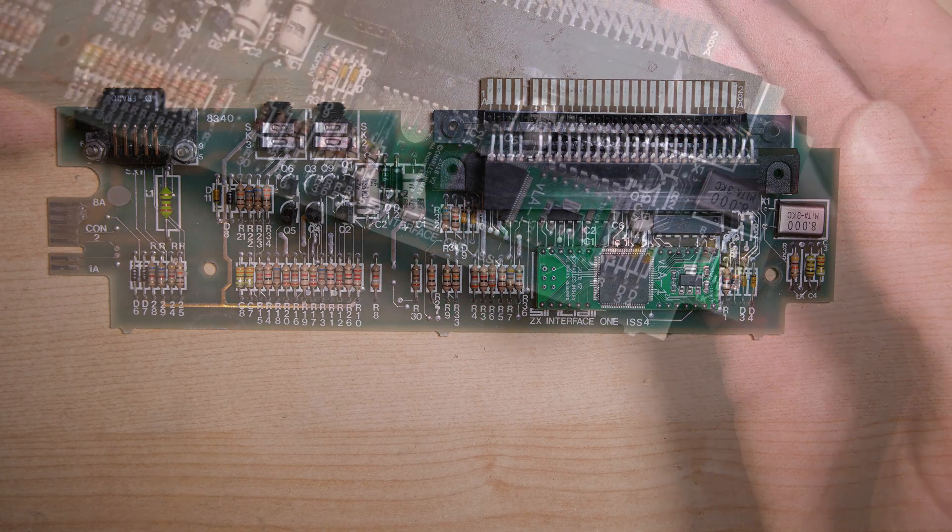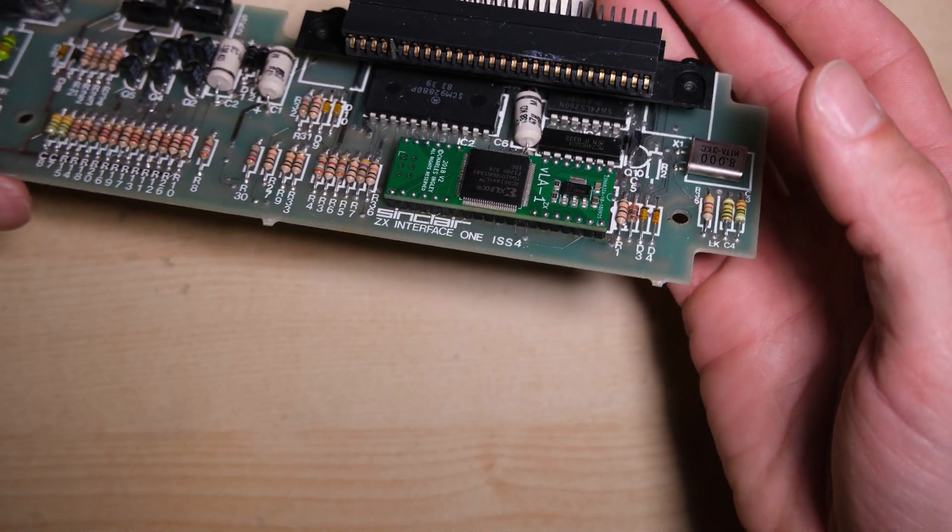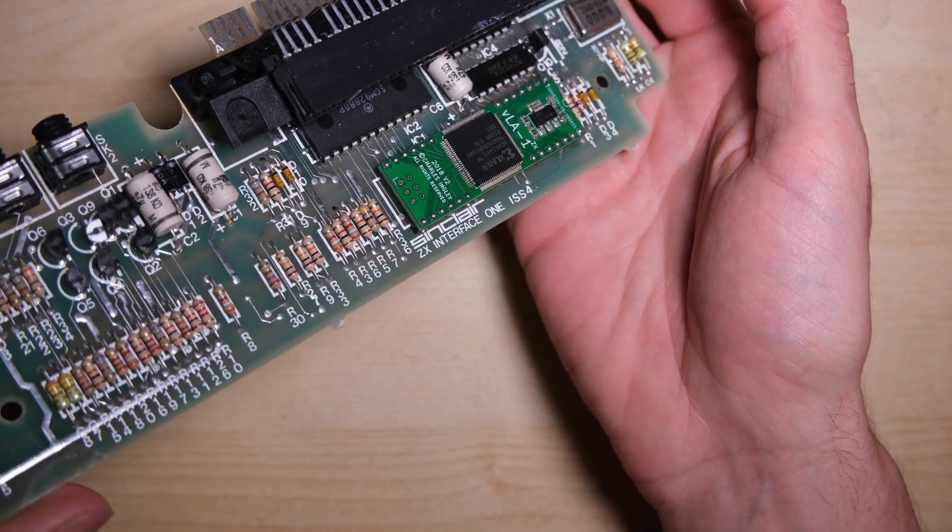And here is our upgraded board — the VLA-1 looking very modern, and these nifty white capacitors.